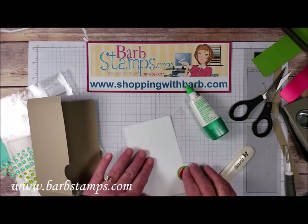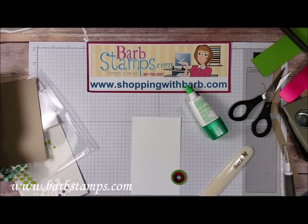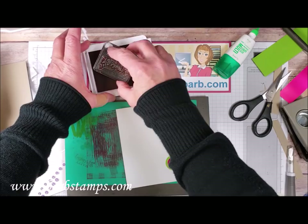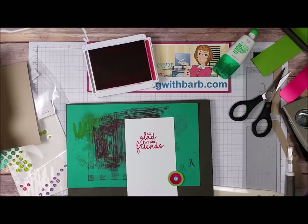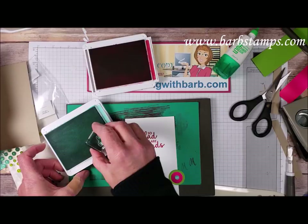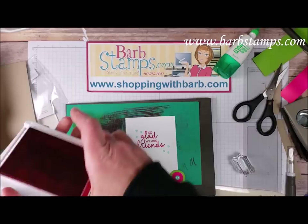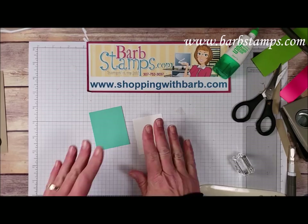This piece is pretty much done — we need to add a sentiment. I've got a stamp set from the Occasions Catalog and I'm going to use the 'So Glad We Are Friends' image, ink it up in Lovely Lipstick, then bring in my foam pad, get it inked up, and center and press it into place. I've also got a little trio of dots image — I'll use Coastal Cabana ink and add a little set of dots. Now my little insert piece is done.